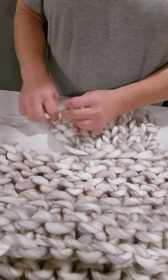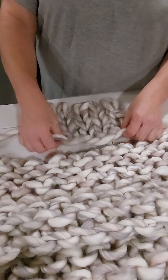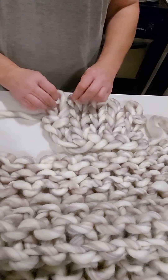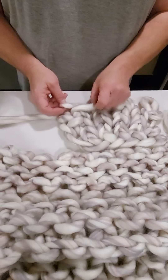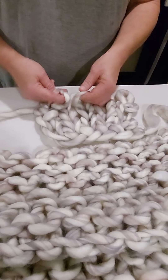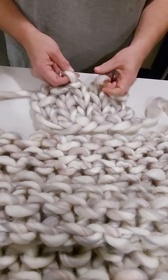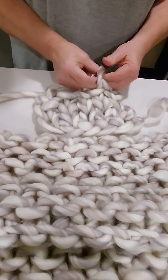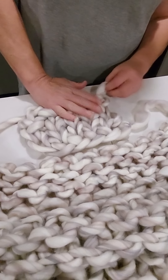Then when you get down here and you want to finish it, you're going to put this through here. That's laying there, and then you'll take this one and put this one through here, bring this one up. Do the same thing here — put it through, put it through — and that seals it off.